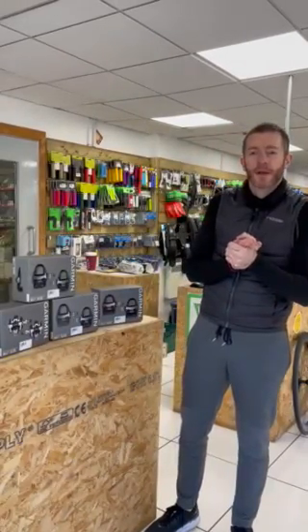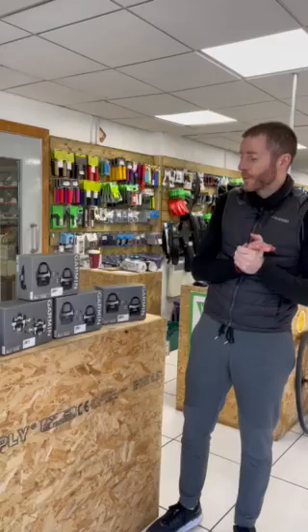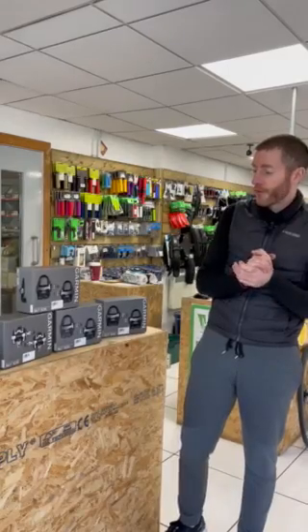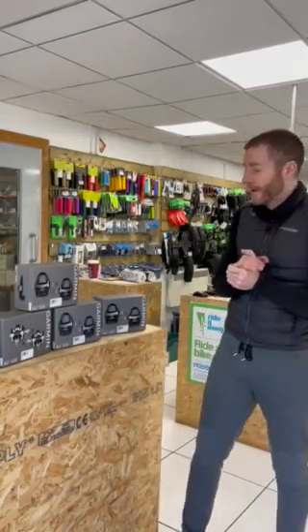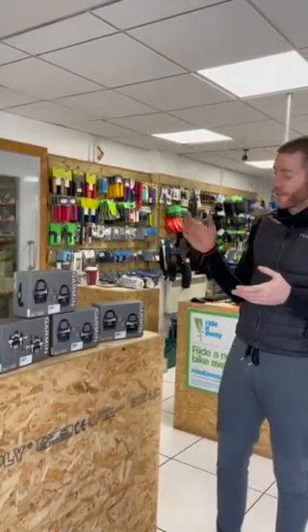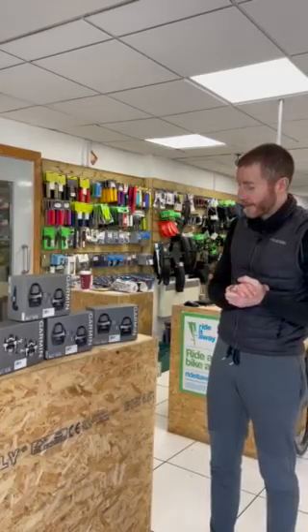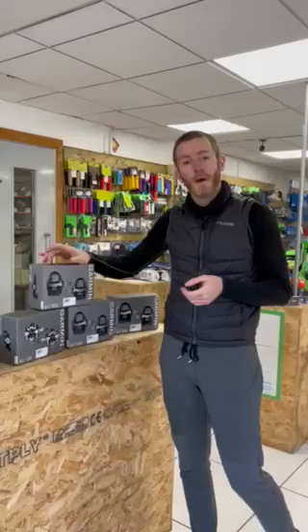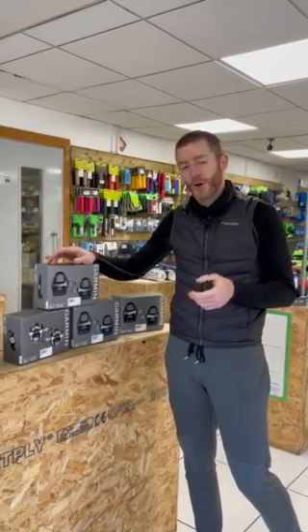Hi guys, we're just taking a few moments to tell you about an exciting new product — exciting if you like a bit of tech. Normally it's reserved just for roadies, but now we have a suitable product for gravel and mountain bikers as well. You probably already know if you follow the scene, because a lot of the other players have been talking about it. Garmin have released a brand new power pedal, gone are the Vectors.